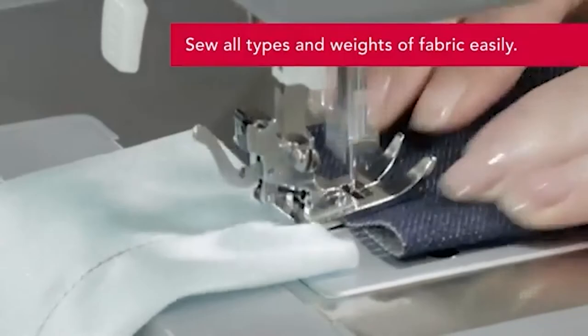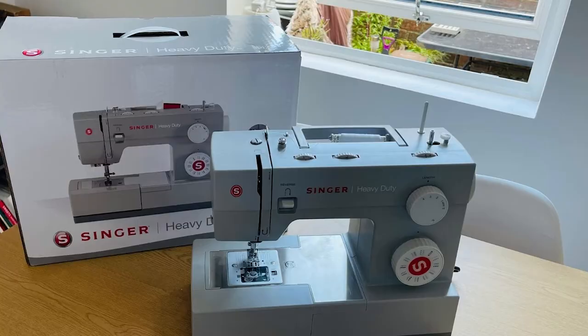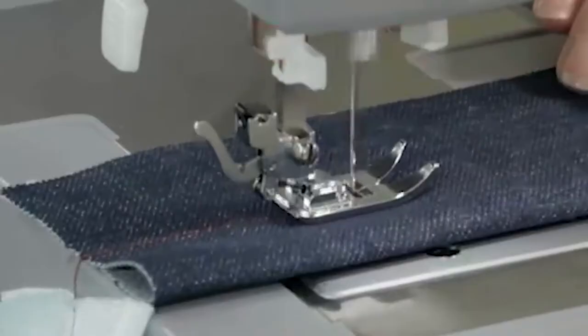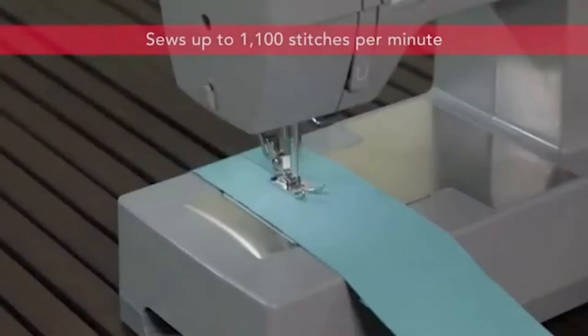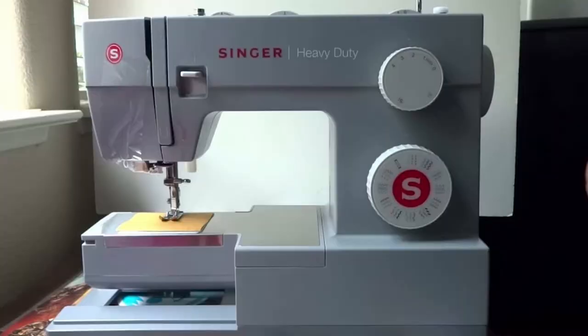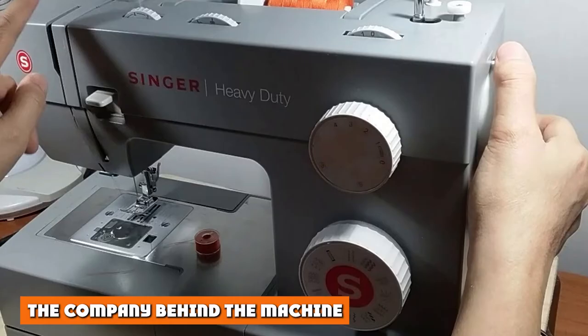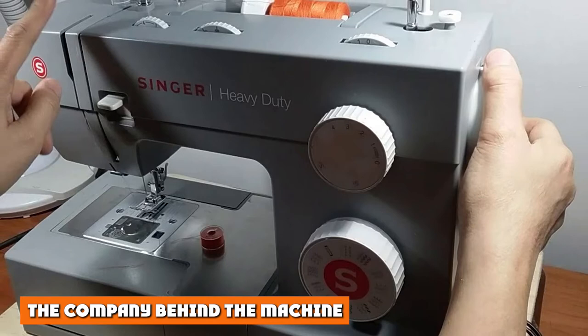The benefits of choosing a heavy-duty machine like the 4432 over a lightweight model is that you can work with a ton more materials than is possible elsewhere. You can sew multiple layers of fabrics at once, or simply work on projects that your other machine wouldn't be able to handle. With that said, there's a big difference between a heavy-duty machine for beginners and one that is going to be used commercially or for industrial purposes. This particular model is very much targeted at beginners and intermediate sewers.